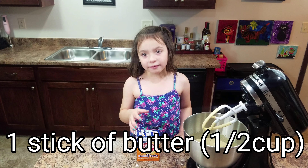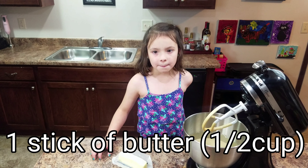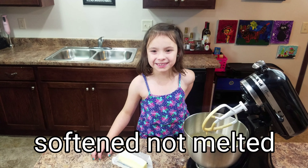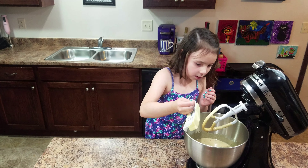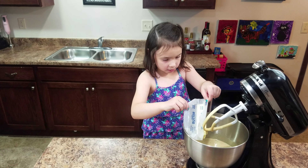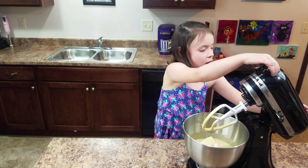And then we're going to do a half cup of butter. One stick is a half of a cup. And it needs to be softened, but not too softened or it will melt into butter. So go ahead and put that in. The butter's really sticking. And then you can mix it all up.